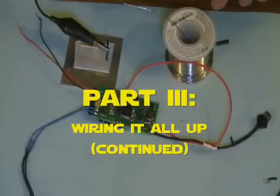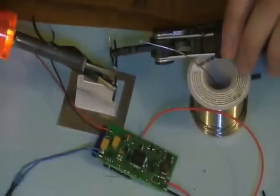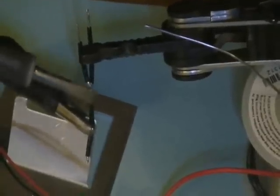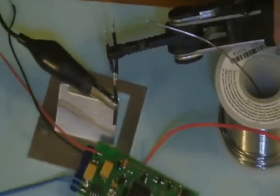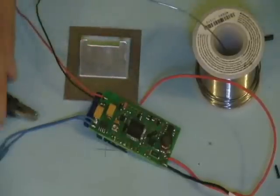Now we're going to move on to some switch leads. What Brian's doing here is he's going to make a sort of a bridge, kind of splitting off one of the wires so that it goes to two places. That way he can actually connect both of his switches to the ground lead over here on the Crystal Focus board.